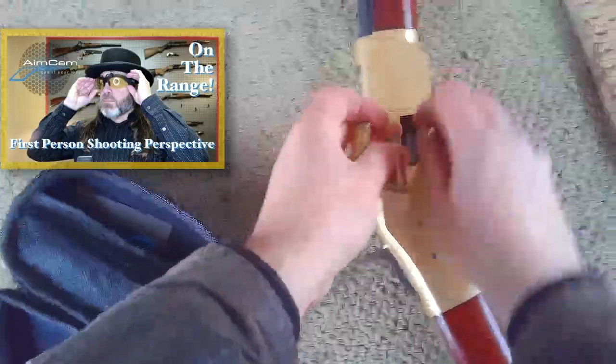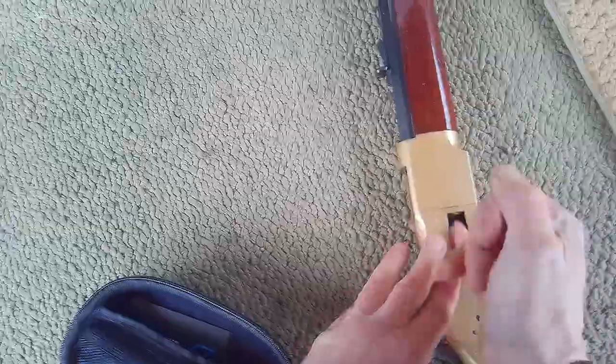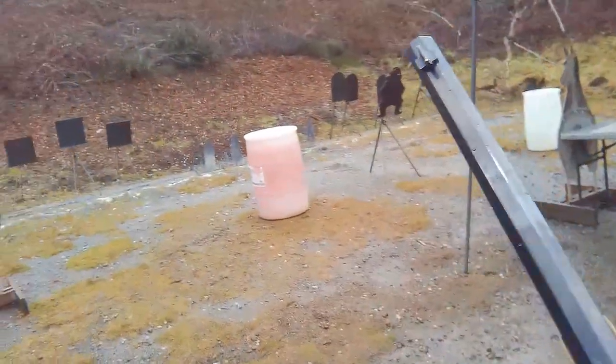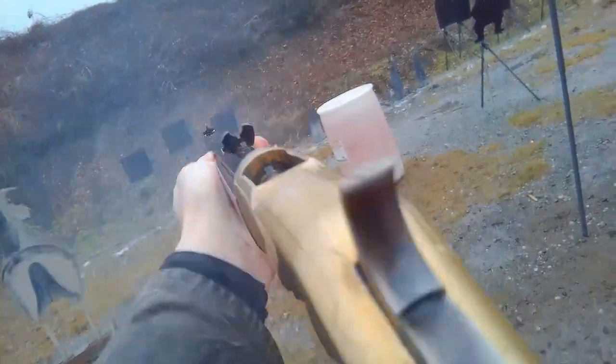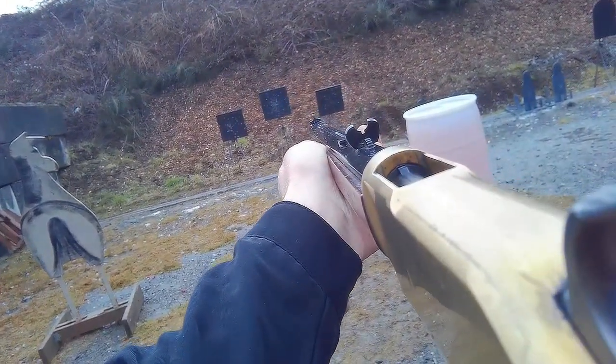First things first, we'll give it a test run with some old smokeless ammo that I had lying around. There's very little chance of me using that smokeless 44-40 for anything else. And now — main match time! All right, by golly, let her rip!